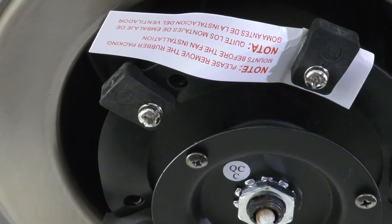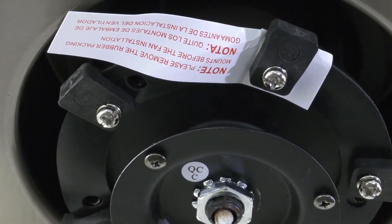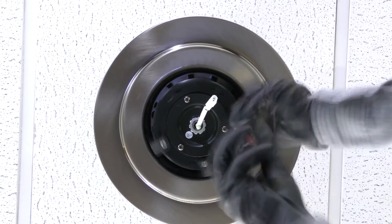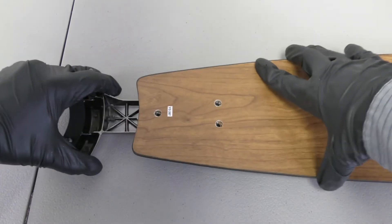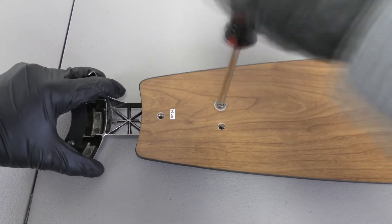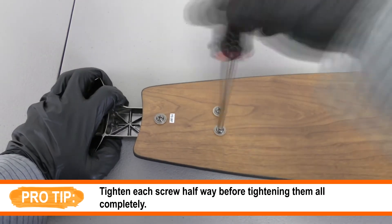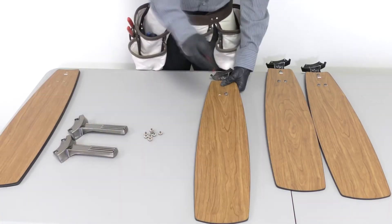The fan motor assembly is shipped with rubber packing mounts to prevent movement during transportation. Use a screwdriver to remove all packing mounts from underneath the motor assembly. Attach the blade to the blade arm by aligning the holes and inserting the blade screws securely. Repeat the process for the remaining blades.